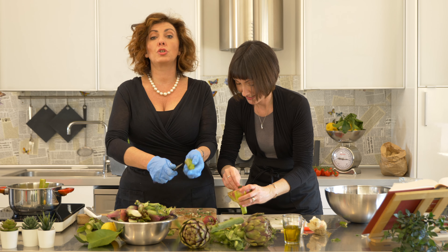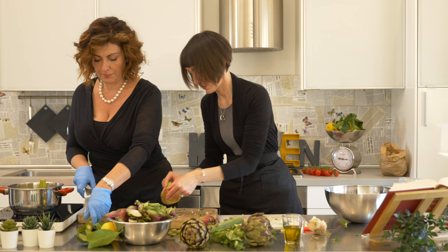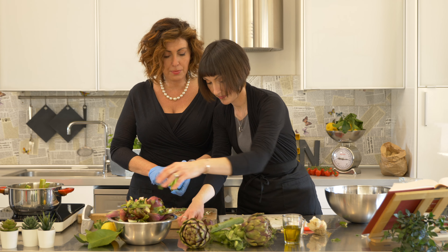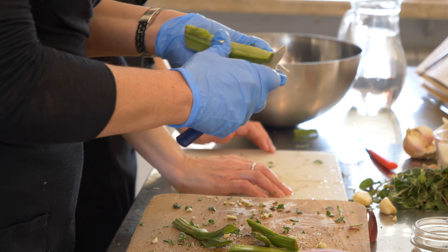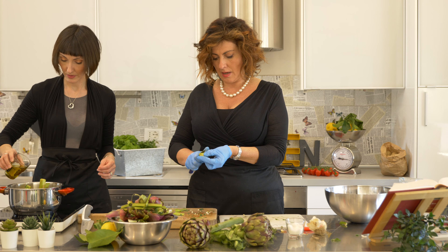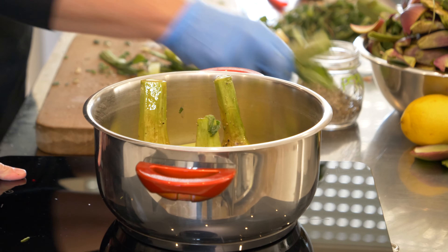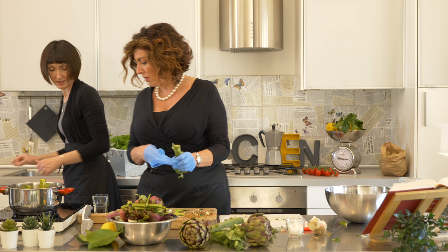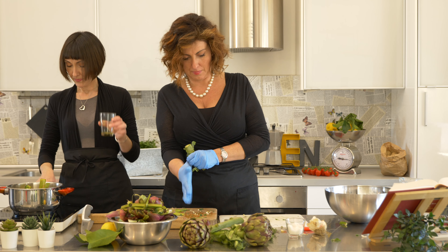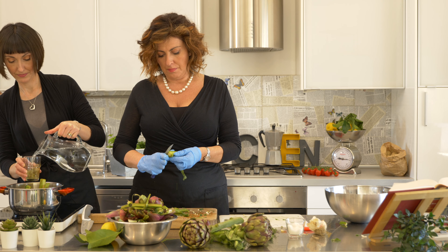The stalks — do not throw them away. You just peel them until you get the white part, then chop them up and put them inside. Now all we're going to use for cooking is olive oil and water — half a glass of olive oil. And two of water. Then you leave it on low fire for about half an hour.